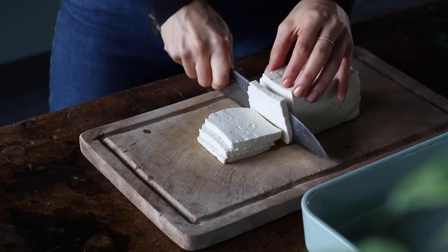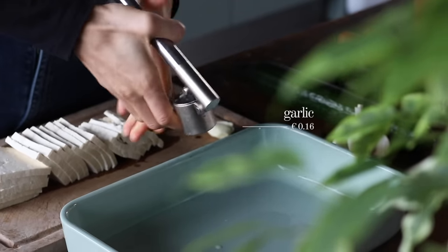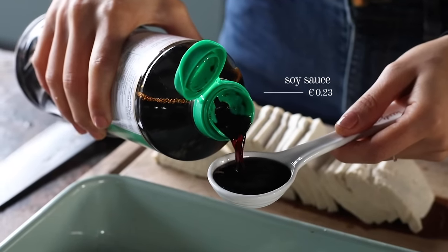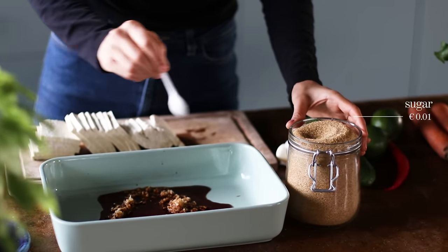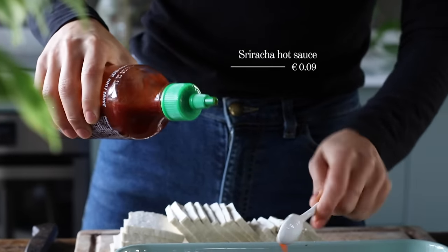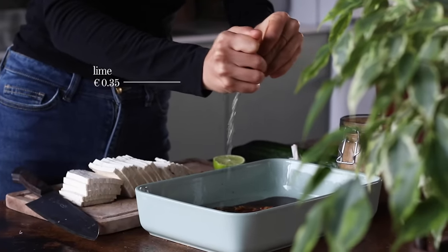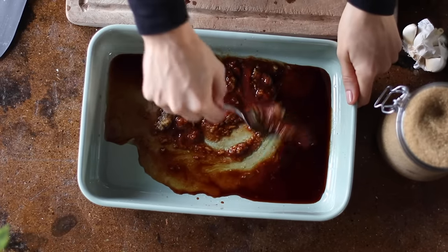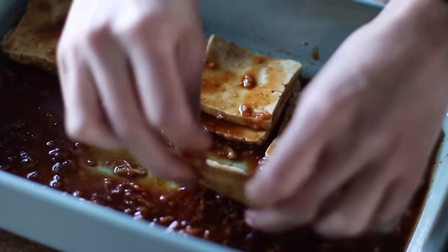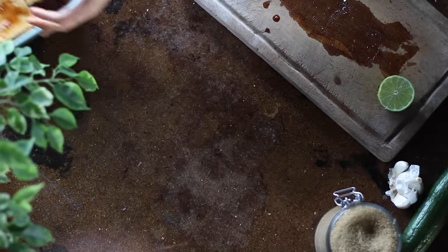We'll now thinly slice that pressed tofu into half centimeter or quarter inch thick slices. To a shallow dish, we're gonna add 3 cloves of crushed garlic, 2 tablespoons of sodium-reduced soy sauce, 2 teaspoons of sugar — here we're using raw sugar — 2 teaspoons of Sriracha hot sauce, a teaspoon of sesame oil, and half a lime that's been juiced. Give it all a whisk, and once it's mixed, we're gonna add the tofu slices to it, gently coating both sides in the marinade.